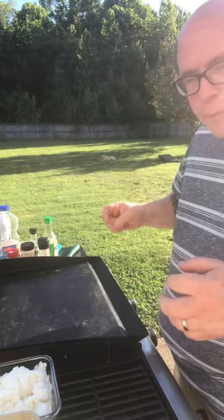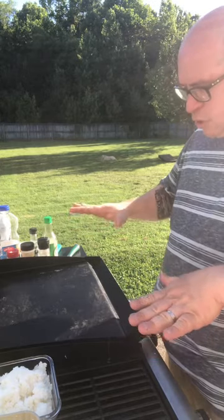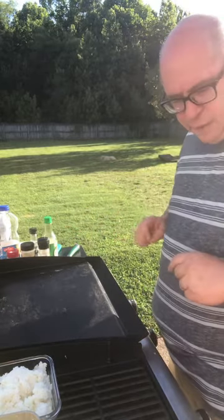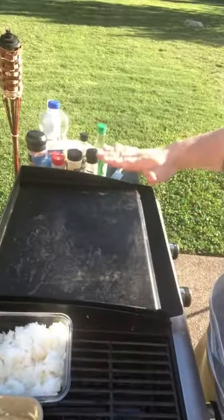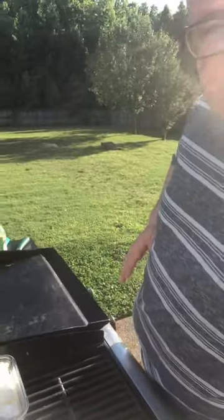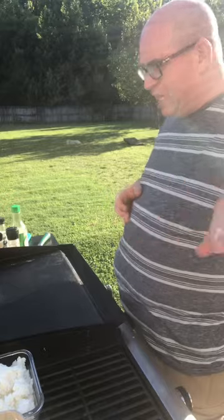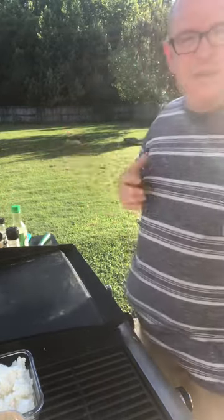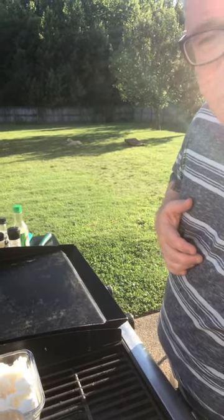I love going to the hibachi restaurants. My kids always grew up calling it a cook-at-the-table restaurant. I bought this grill for the summer, sort of a Father's Day gift my wife and I got — it's half grill, half flat top griddle, and it's perfect for doing my own hibachi. So we're gonna show you how to do it.